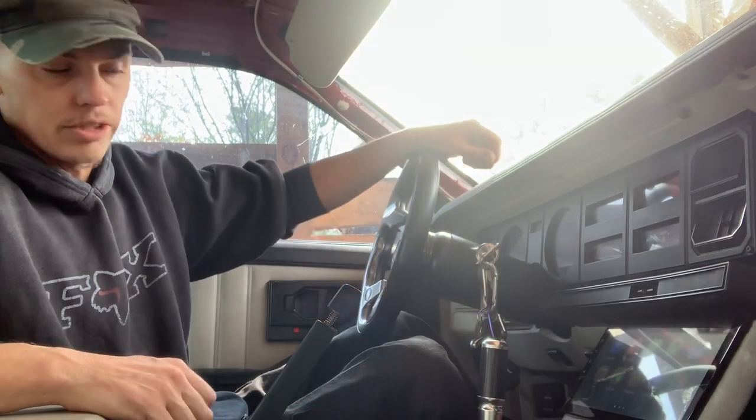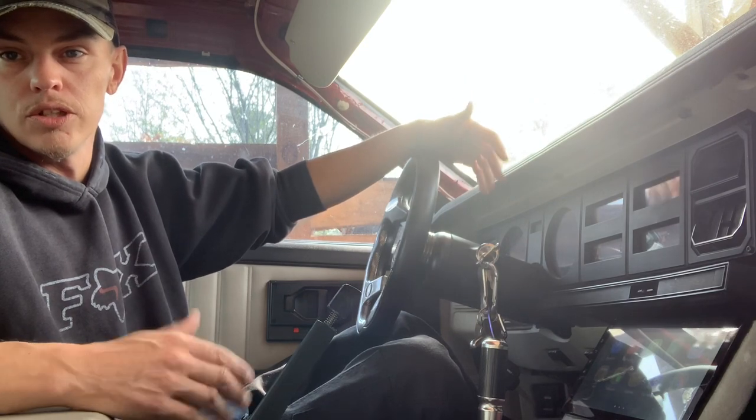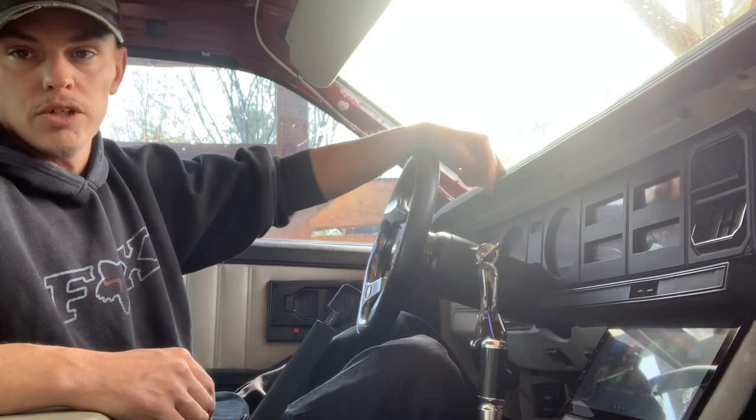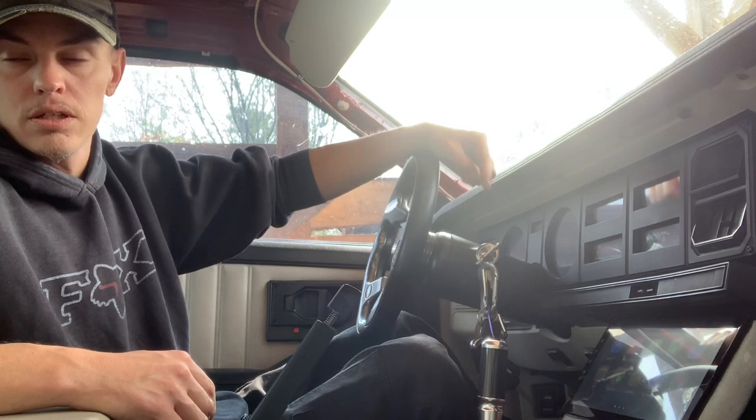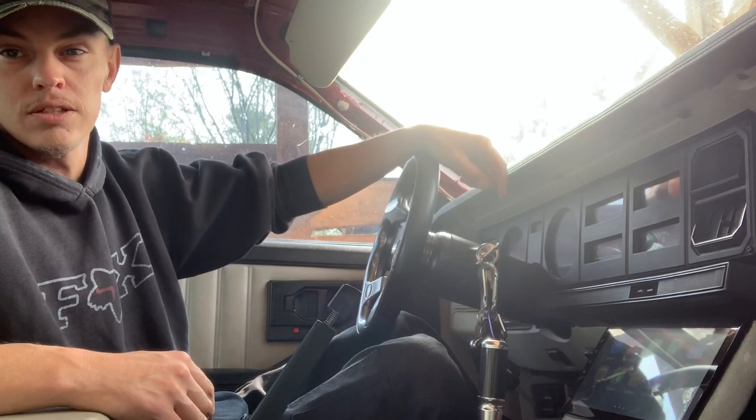Tuning at home for free — if you know what you're doing. I don't really know what I'm doing, but it's cool that you can do this. Free tuning, wireless, Bluetooth.